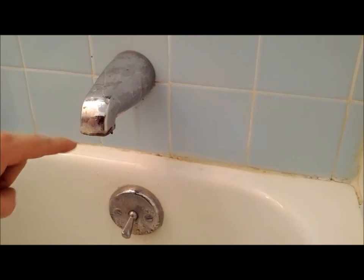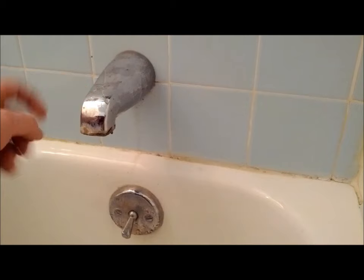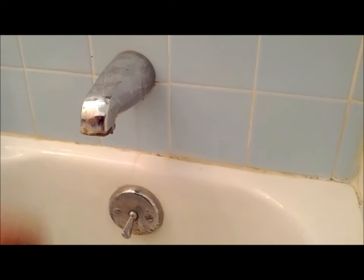Alright, here we have a tub spout. This one's all corroded and the finish is pitting and coming off, so we're going to replace it with a new one. There's a couple different types. This one's most common with the threads up front. There's another style with a set screw back here — you have to loosen that set screw and it should slide off. This one's a screw-on type.